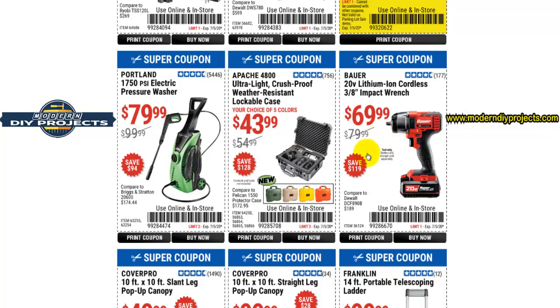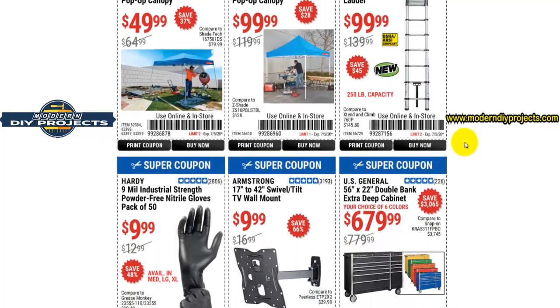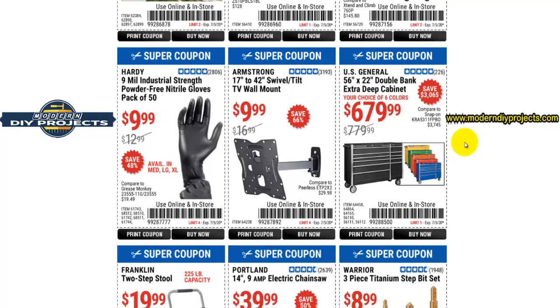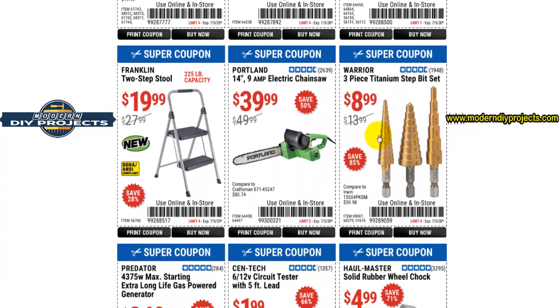Here you have the 20-volt lithium-ion cordless 3/8-inch impact wrench — that's a pretty good unit if you do a lot of work around cars. Here's a new item: the Franklin 14-foot telescoping portable ladder. Very convenient — if you had the same size in a full-blown ladder you'd need a truck to carry it, but this one is small enough to fit in the trunk of your car.